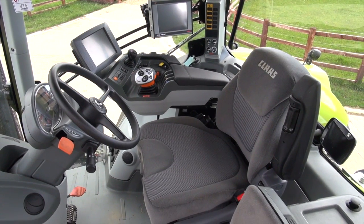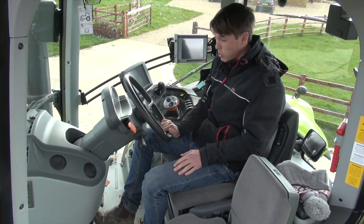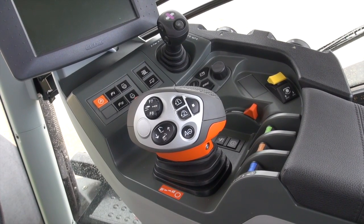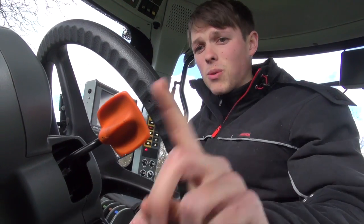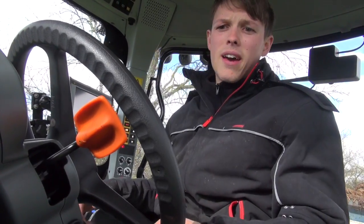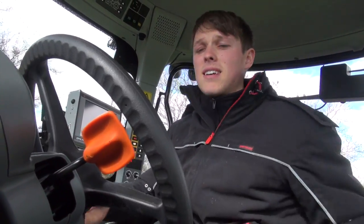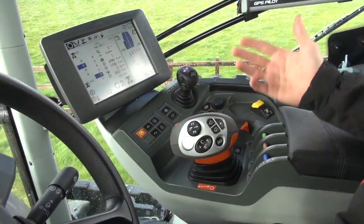The big changes from the driver's perspective really happen in the cab, starting with the dash which now swings down to make it far easier to get in. The most obvious change in here is the armrest with the Cebis hand stick at the centre of it. One small thing that can make a tractor driver's life far easier is a shuttle and park position — so many manufacturers are nervous about putting one on, and only Valtra really does it right — but nonetheless Claas isn't too bad, and it's far easier than reaching down to pull a hand stick.